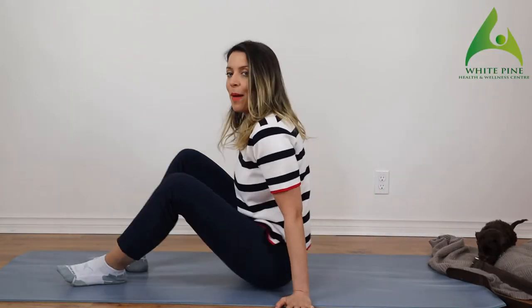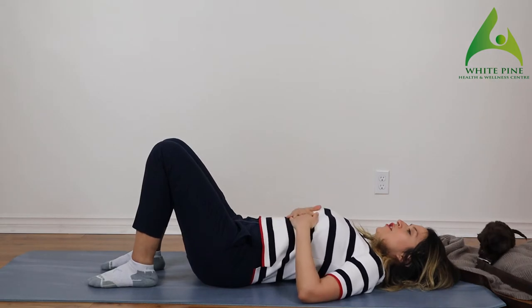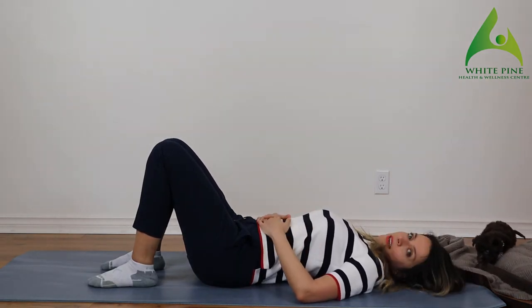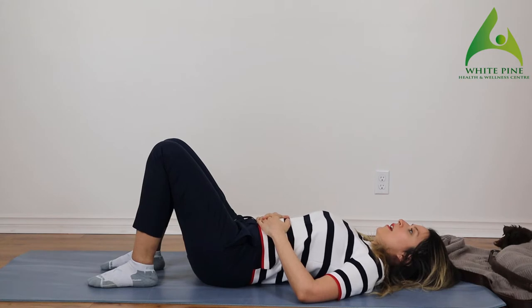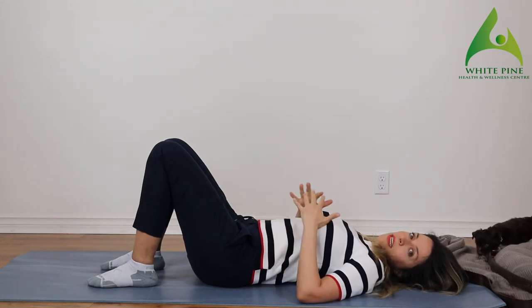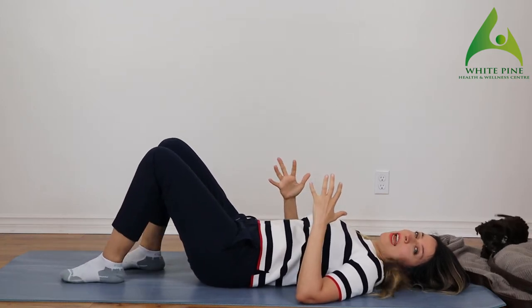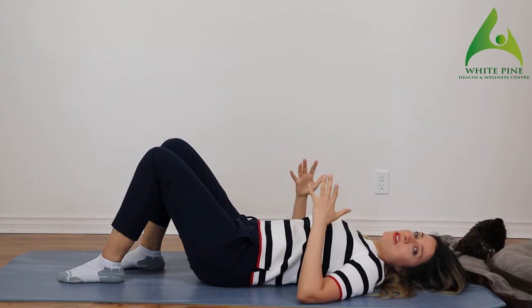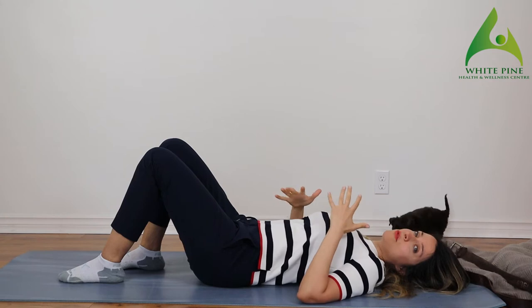We are going to start on our back. Go ahead and lie all the way down and let's check in with our breath. Put your hand on your belly, see where your thoughts are, and just bring it back to now. We're going to spend the next 30 minutes together and really focus on our breath. Doesn't matter what part you do or can't do — just hold on to that breath. If there's anything I'm doing that you can't do, just modify.